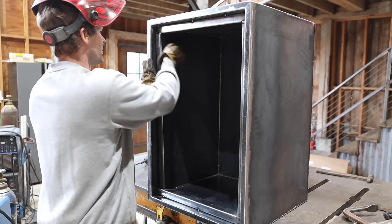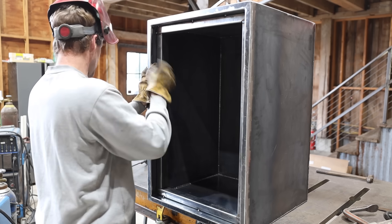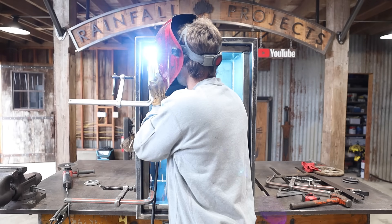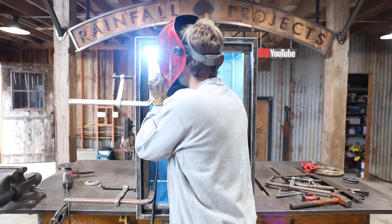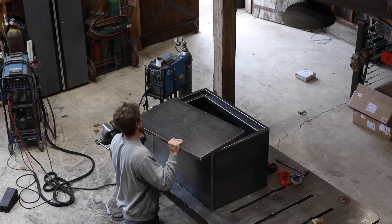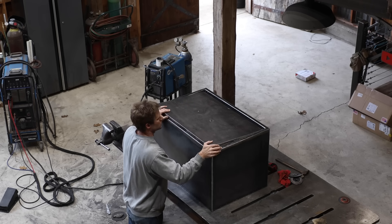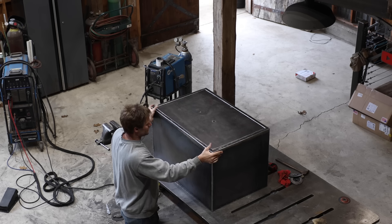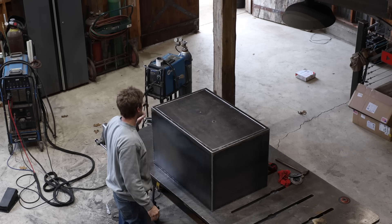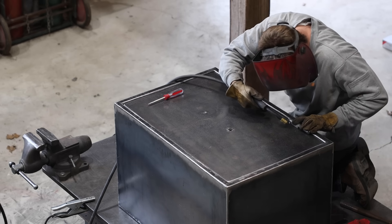I put together a jam from square tubing. I set the door in place and welded on some hinges.